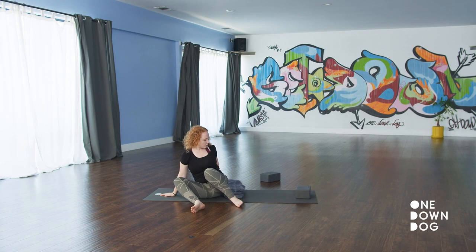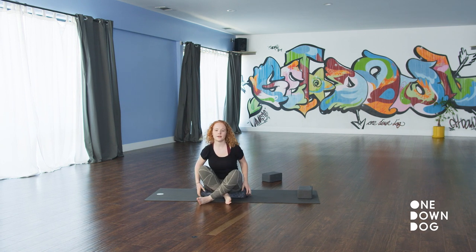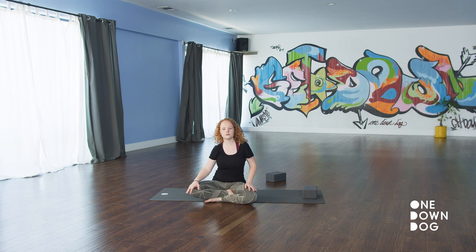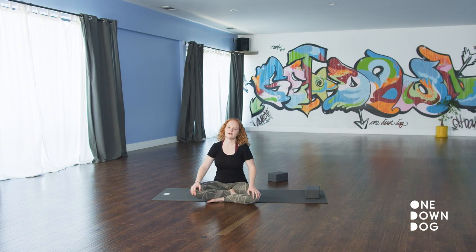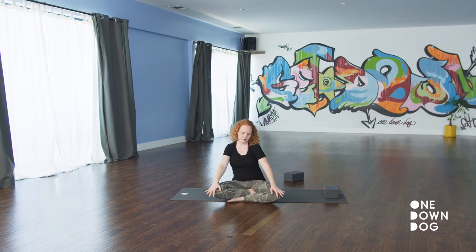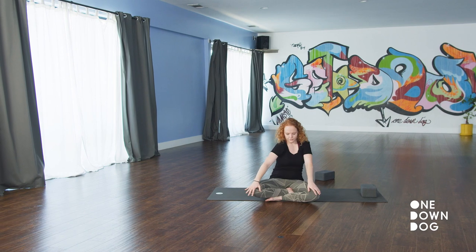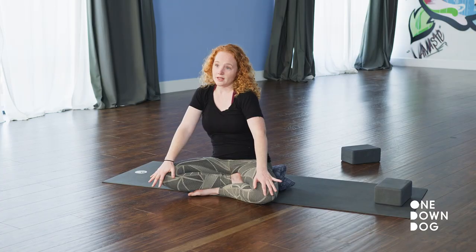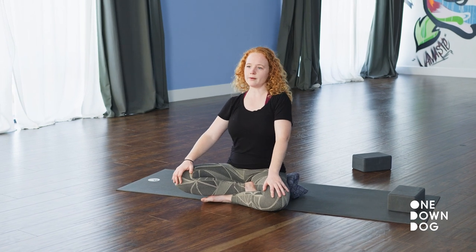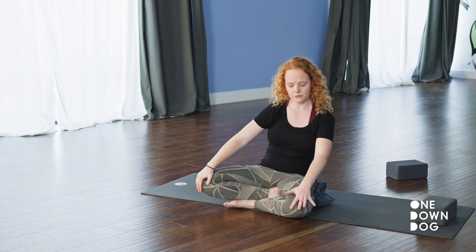Find a comfortable seat — maybe that's crossing your ankles — and likely sitting up onto a blanket so your hips can soften into the shape. Take some little circles. We do a lot of up and down, so explore your diagonals and your circular range of motion to massage the spine. Switch your circles. If you're feeling a lot of discomfort, you might want to keep it tiny, like little belly dancer circles. If it feels good to sway big, you are welcome to do so.